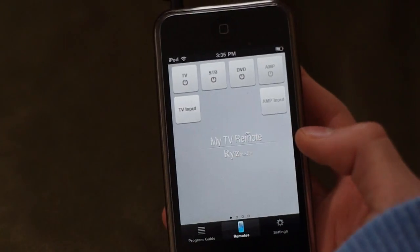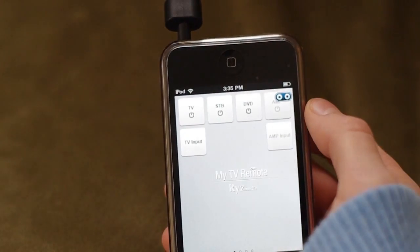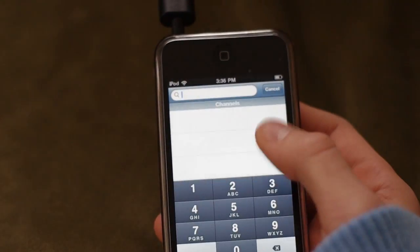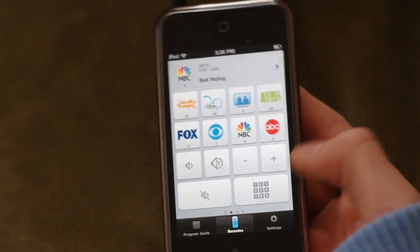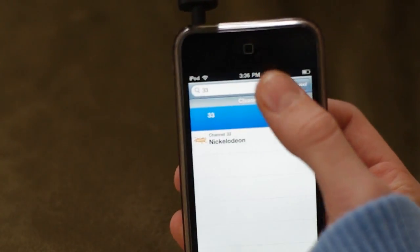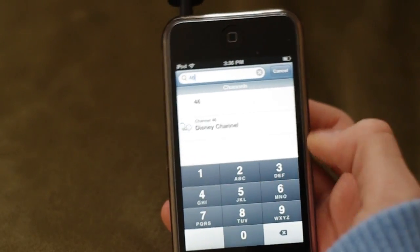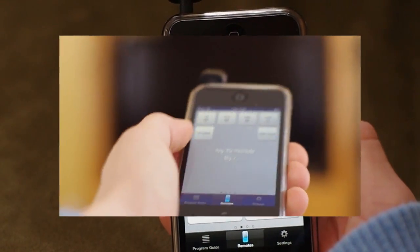Next, click the middle tab, the one that says Remote, and turn on your TV. Congratulations, now you've successfully made your iPod Touch or iPhone into a TV remote. Have fun with your new remote. As you can see here, mine works just perfectly on my Panasonic HDTV.